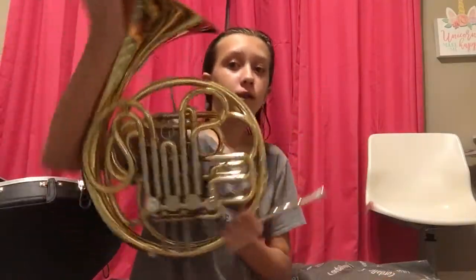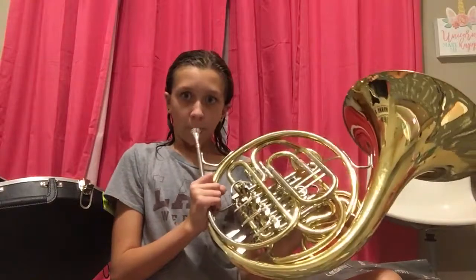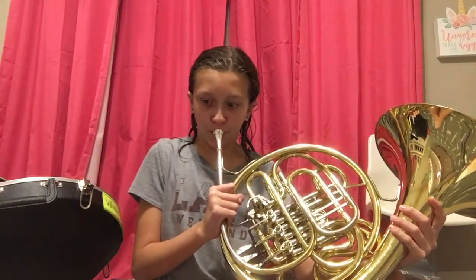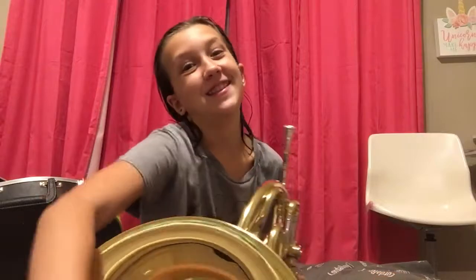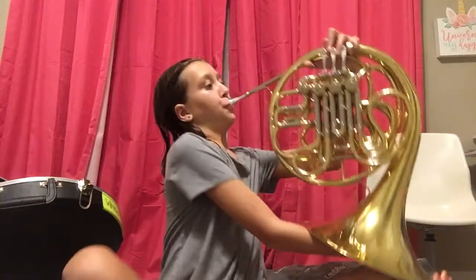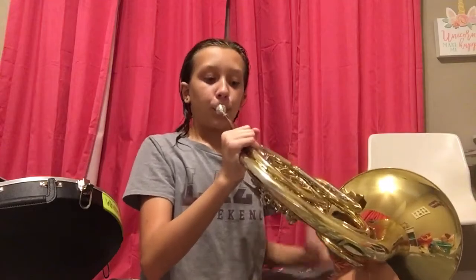This is my French horn. It really goes this way. It does matter which side it's on. We flip it over and then the buttons are here.